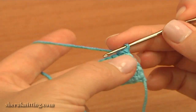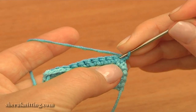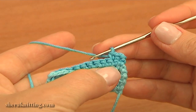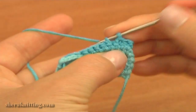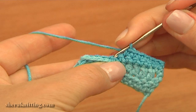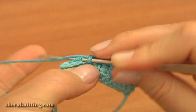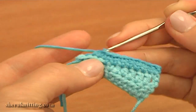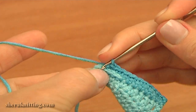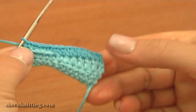Turn and begin row 4. Make 1 turning chain and single crochet into each stitch of the previous row. Do not skip any stitches at the beginning of the row. There should be 12 single crochet stitches on this row. Row 4 is made.